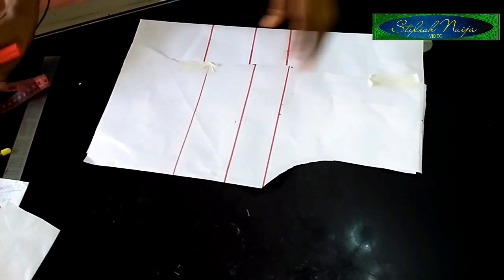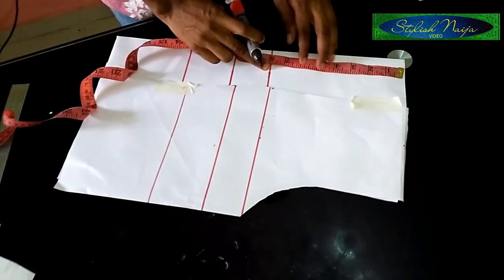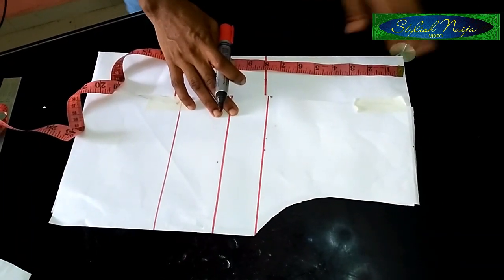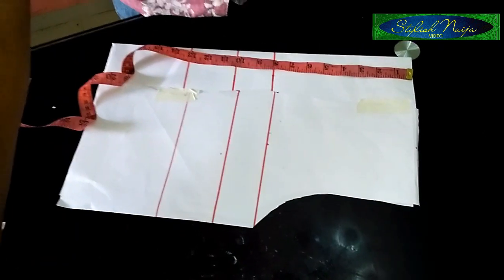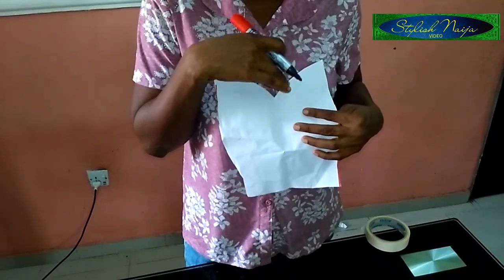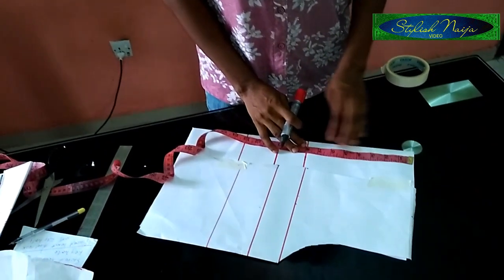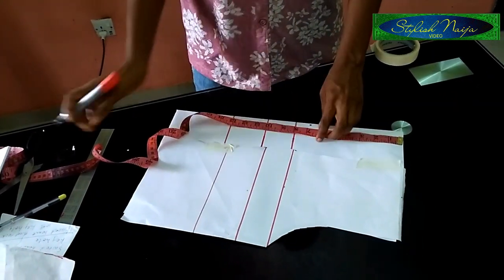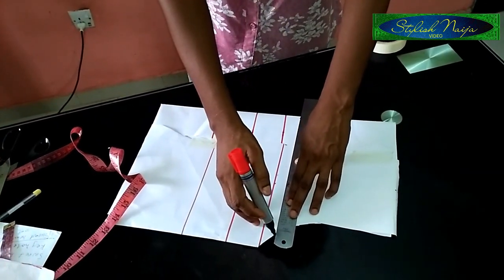From the top part I'll measure my chest line - my chest line is eight inches. I already have it here. It depends on how deep you actually want your keyhole to be - that determines how deep this part is going to be showing. The chest line at eight inches is like a standard measurement. I'll be coming up a bit by one inch, so I'll put my one inch here and mark it out. I'll be making use of this line later.